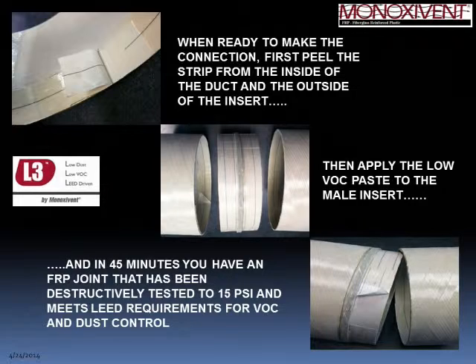The L3 system provides a male insert; on the exterior of the male insert and on the interior of the female duct sections there is a factory-applied tape called peel ply. When the joint is ready to be made, the peel ply is removed from both surfaces, the low-VOC paste is applied to the exterior of the male insert, and the joint is assembled. You have approximately 45 minutes of working time, after which the joint sets up. It has been destructively tested to 15 PSI, achieving a proper joint while meeting LEED requirements.